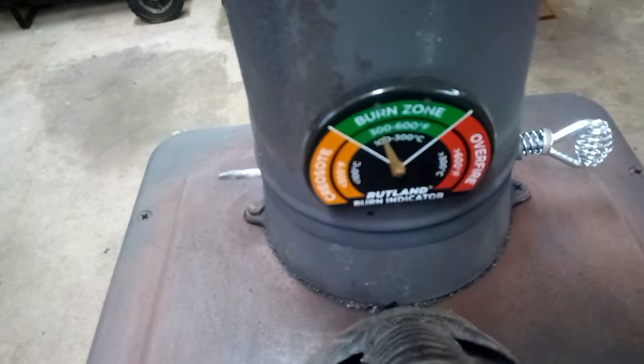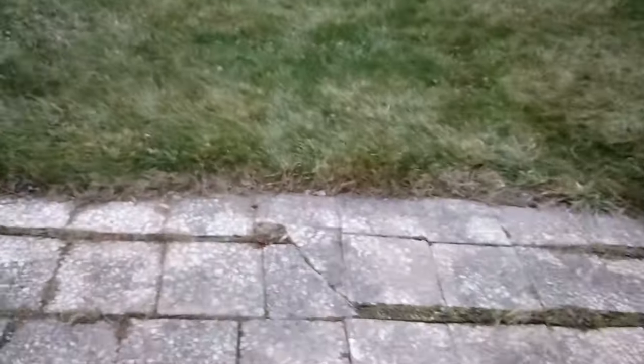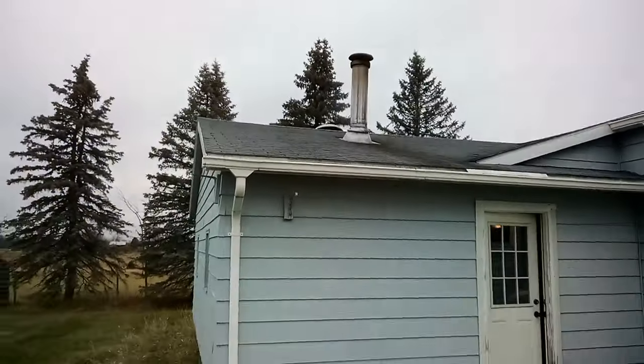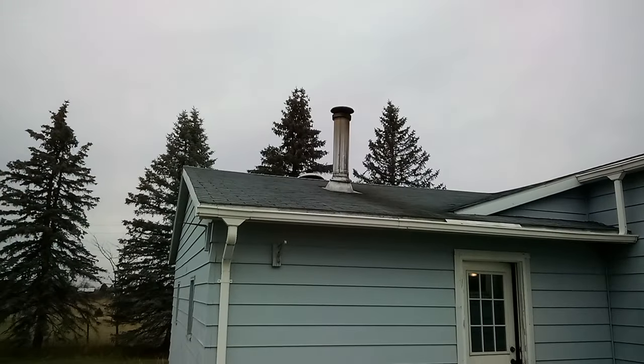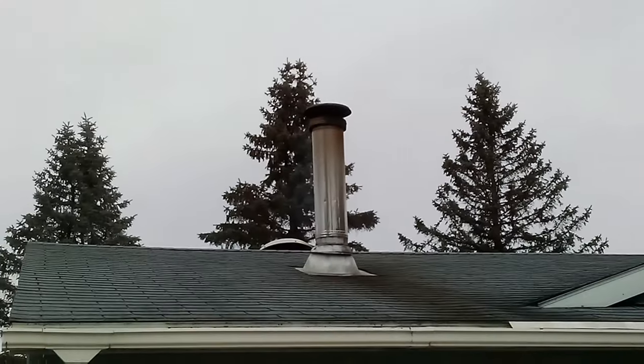I don't think it gets as hot as it used to — this used to get up to 700 quickly, and I didn't like that because all the heat was going right up to that area. Let's go see what the smoke looks like up here. I still got some smoke — I thought it'd be burning better than that, but it's not bad. You can see it against that pine tree.